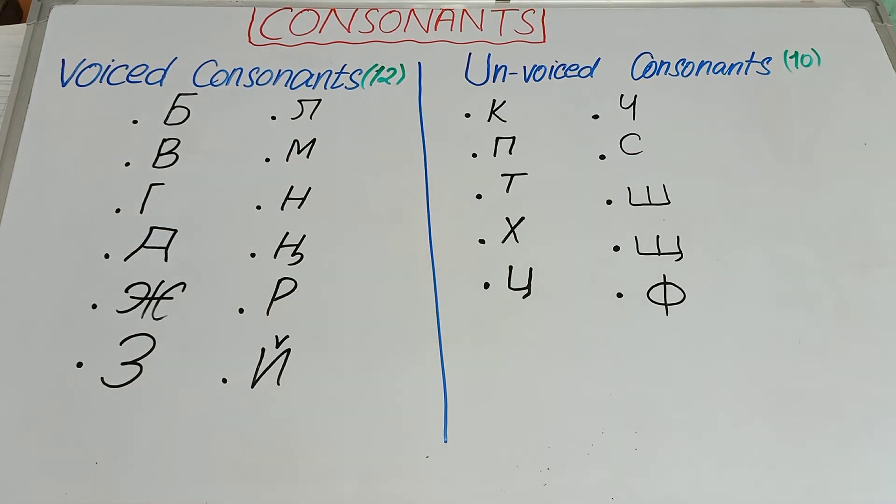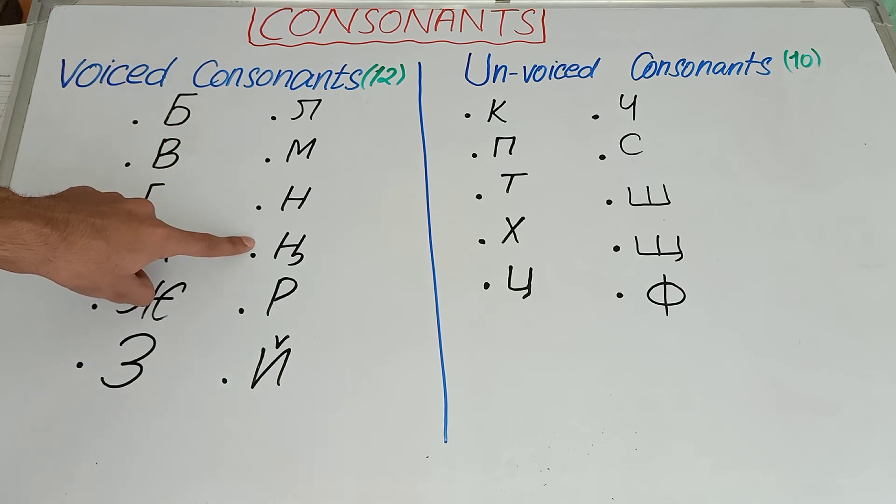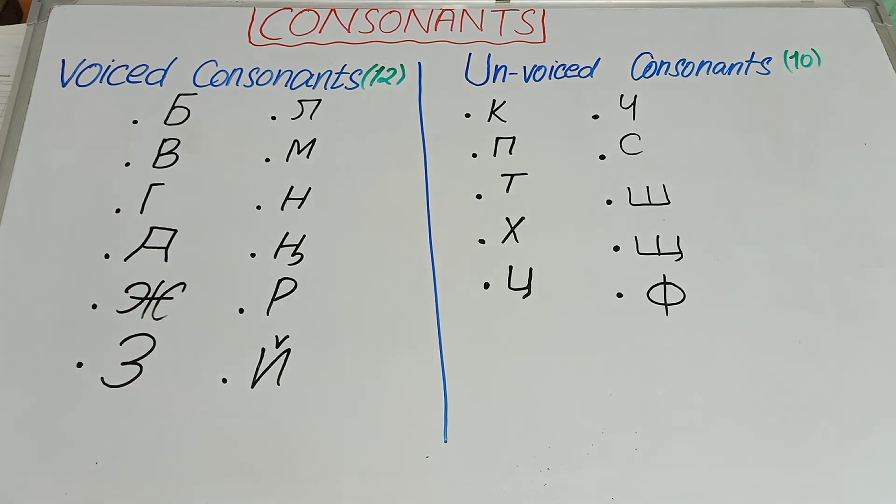Let's pronounce the voiced consonants first. Note that while pronouncing 'b' you feel a very good vibration on your thyroid cartilage while putting these two fingers on this cartilage. So these were our voiced consonants — while pronouncing these 12 consonants we feel a very good vibration on the thyroid cartilage.